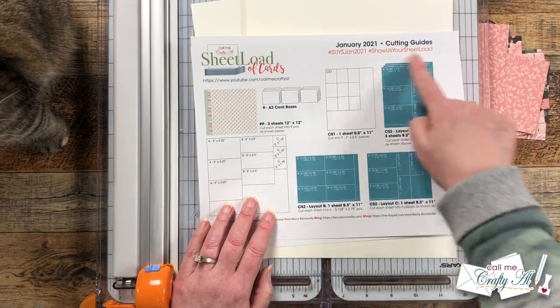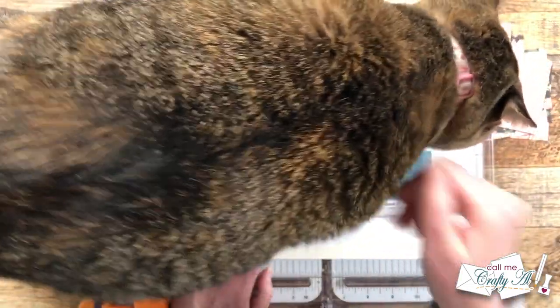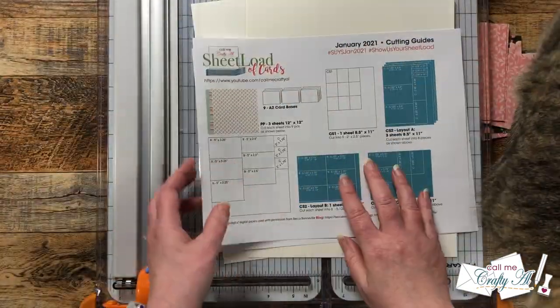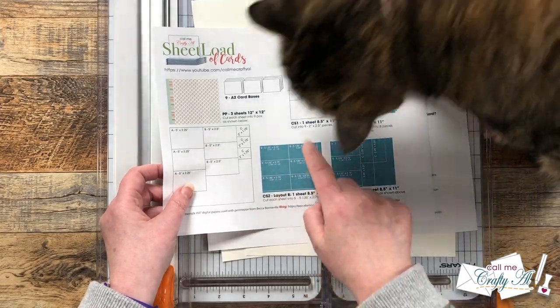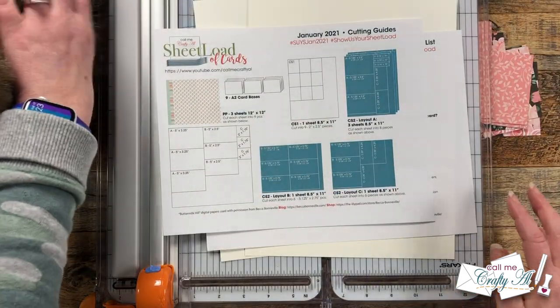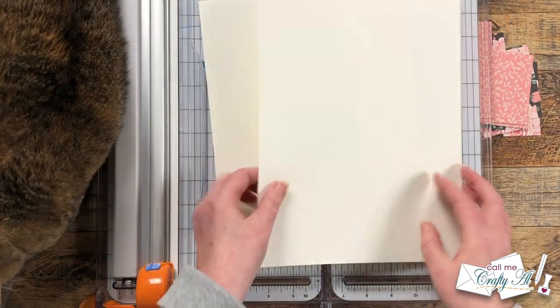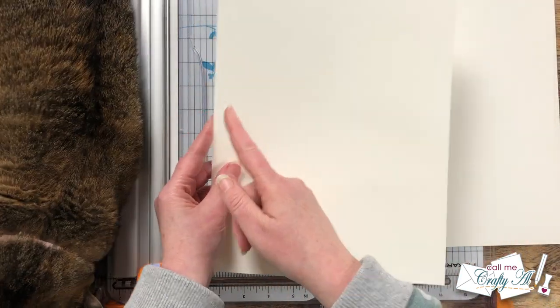Now I'm gonna cut down my matting cardstocks — the off-white I showed you earlier. Originally you needed five total cardstocks cut in various ways, but for this, since we're only making six cards, just cut what you need until you yield six of each piece. For layout A, if you cut two pieces you're almost completely done; you'll just need to use some scraps to cut the final two pieces of CS-C, which are the matting strips for the vertical pattern paper.